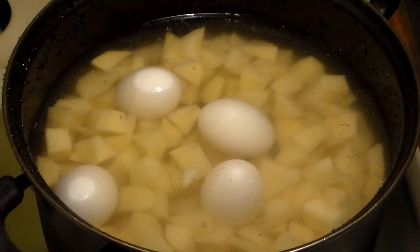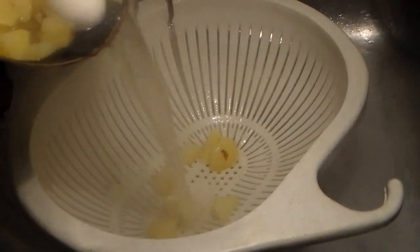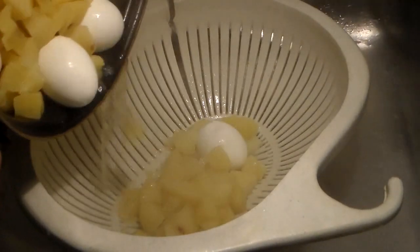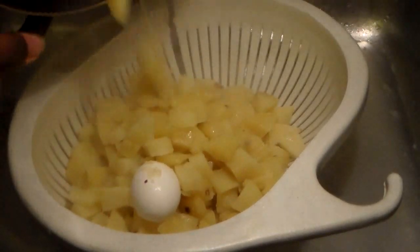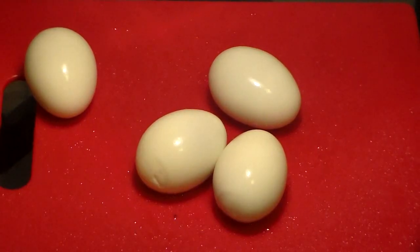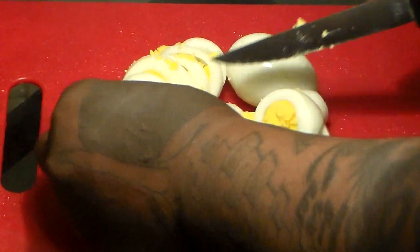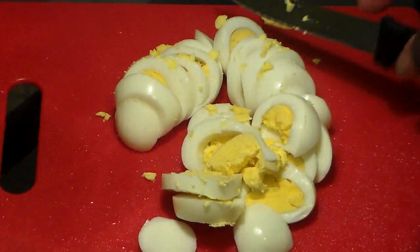Place this over high heat and let them cook until the potatoes are fork tender. Once they are done, you're going to drain them in your colander like that, and we're going to wait till these cool off. I let it cool off for about half an hour. To speed up the process, you can place your eggs and potatoes in the freezer to help them cool off quicker.